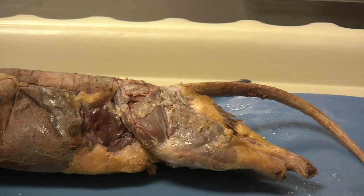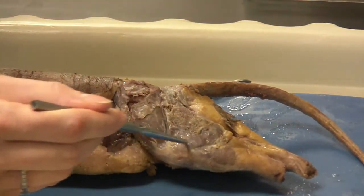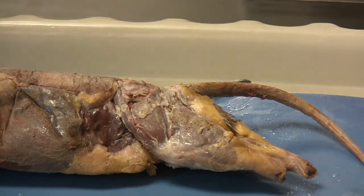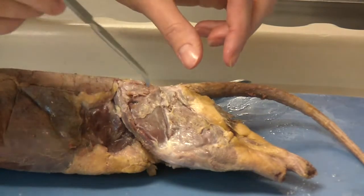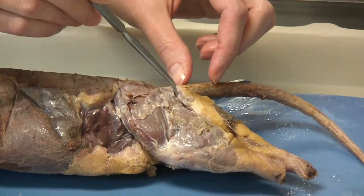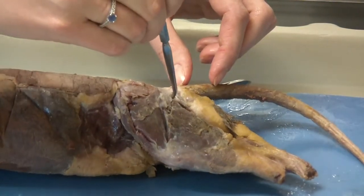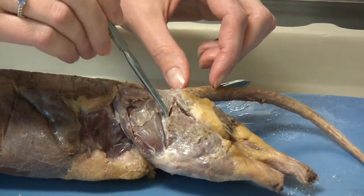The second part of the instructions indicates that we should remove the biceps femoris. The biceps femoris is this large triangular shaped muscle right here. The thing that you are going to want to focus on is not removing the caudofemoralis and semitendinosus muscles. The semitendinosus is right here by the tail — it's a very thin muscle, so make sure you have separated that out so you are not cutting off that portion. The caudofemoralis is just to the inside here; please make sure that you get your blunt dissecting probe down in there and separate that out.